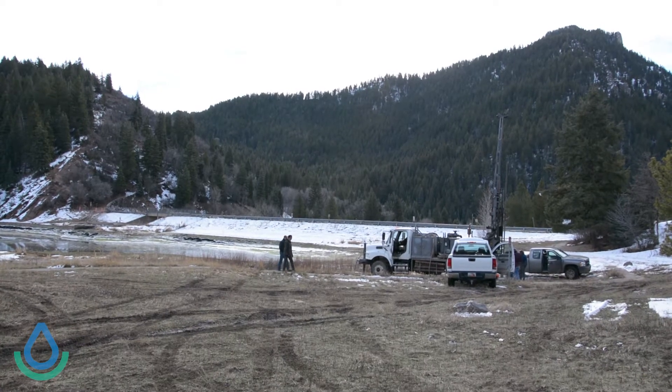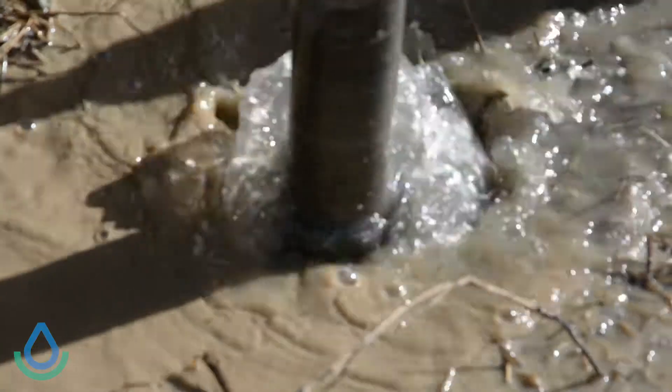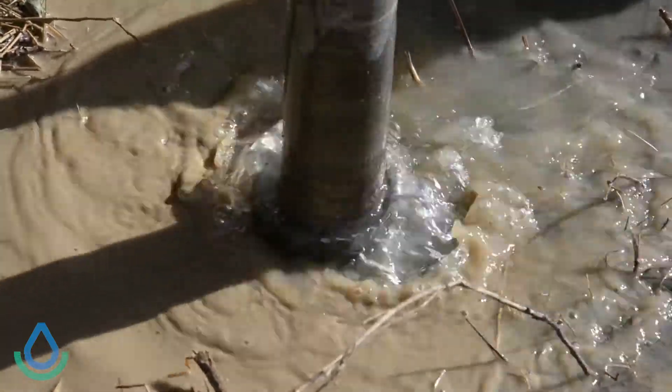The intent is to get some soil samples, rock samples, and to characterize the foundation of the dam — find out what type of soils are there, whether they're very tight, impermeable, or very gravelly and rocky.